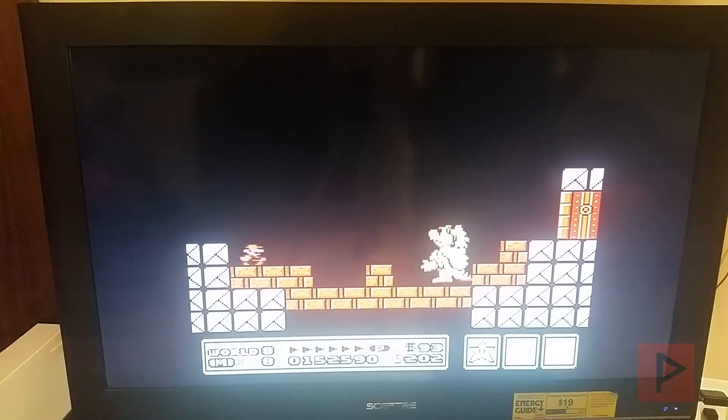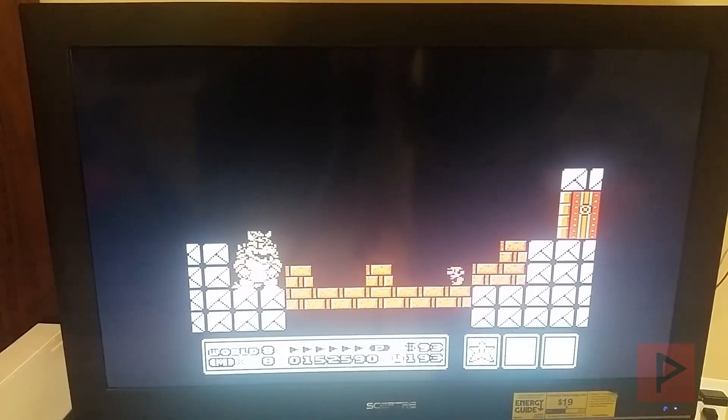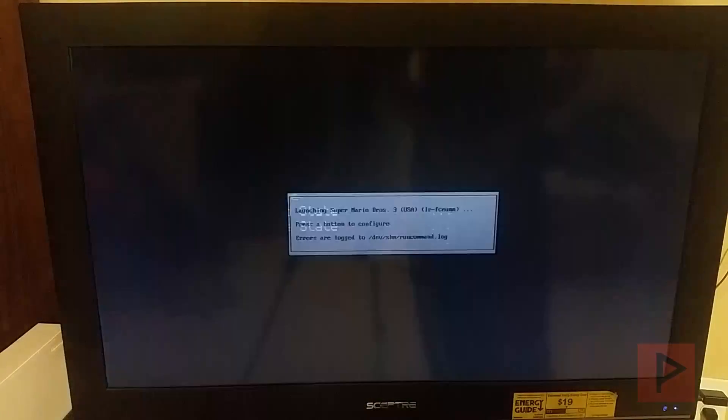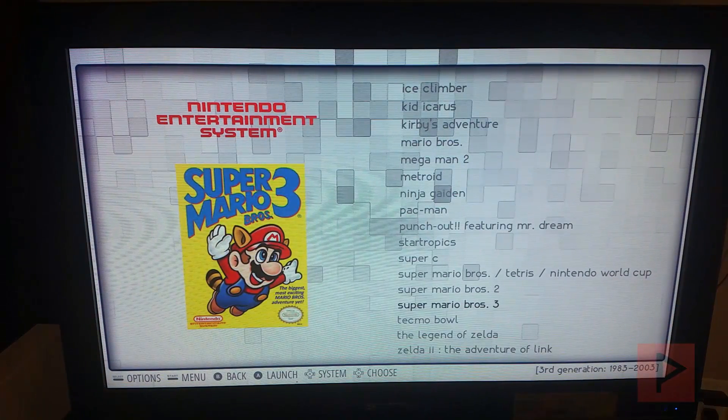I may talk about minimizing input lag in a future tutorial, but it's a lot of fun. With the Raspberry Pi and RetroPie Emulation Station you can emulate other systems too — it's not just Nintendo. You can do Super Nintendo, Sega, Dreamcast, and a whole bunch of other emulators as well.